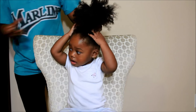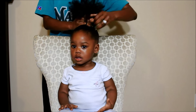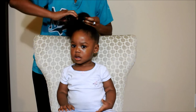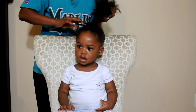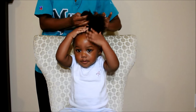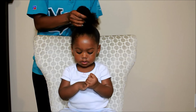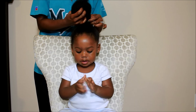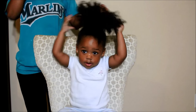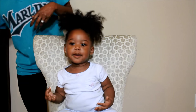Now it's time to put it up into a ponytail. I'm using this elastic head tie and I'm not doing it tight, because I don't want to add any tension to her hair or to her edges. So I make sure all of it has gone through.